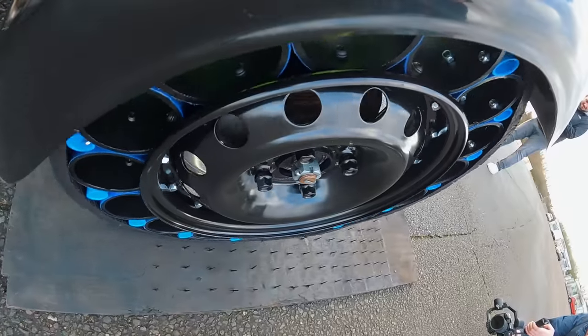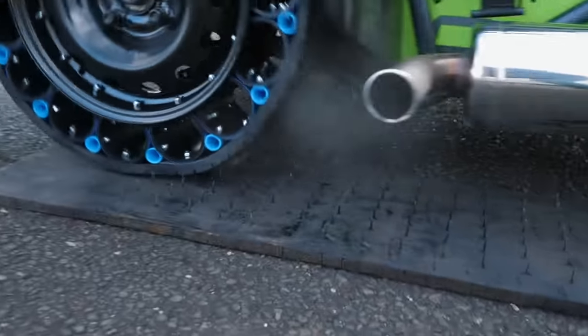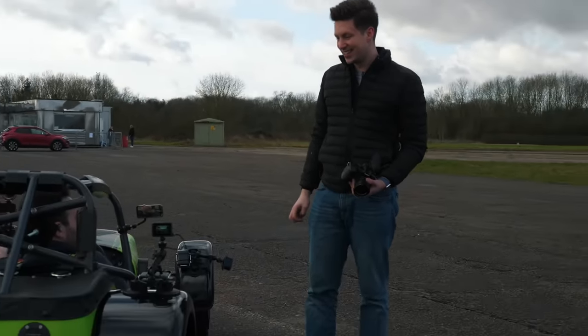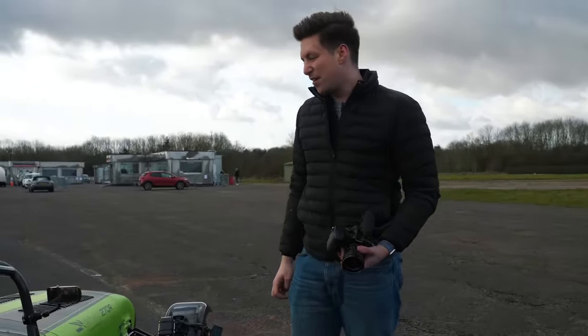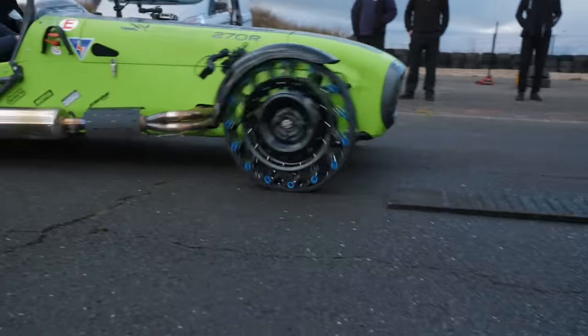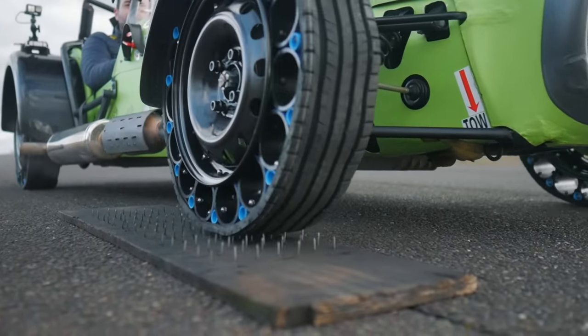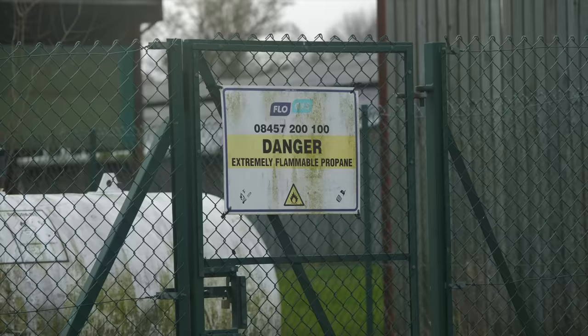Oh no, someone has left a bed of nails in the road! Oh, it's going over them! Oh my god! You could do that at speed — do you want me to do it again at speed? About 15 to 20 miles per hour — clean as you like! The bed of nails was a definite pass.